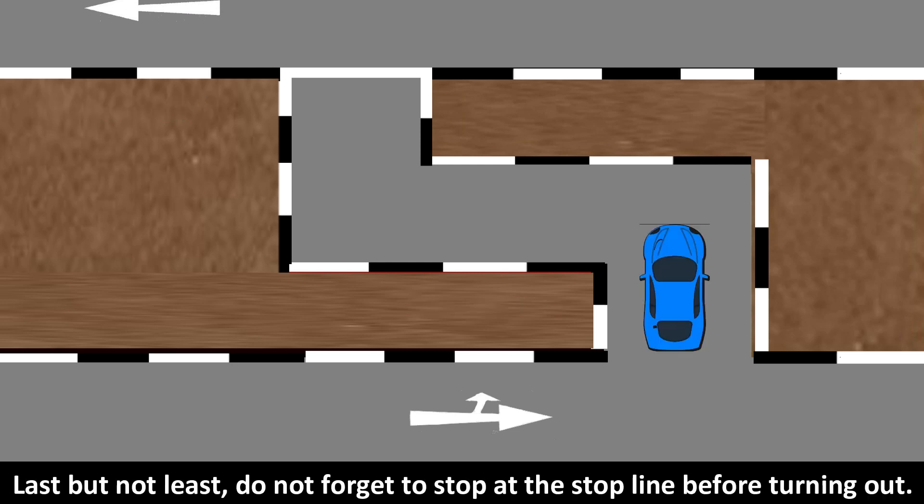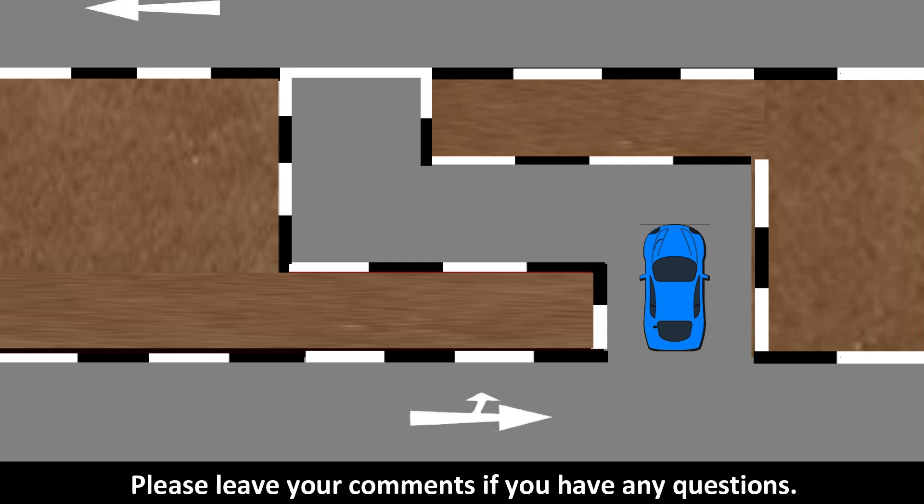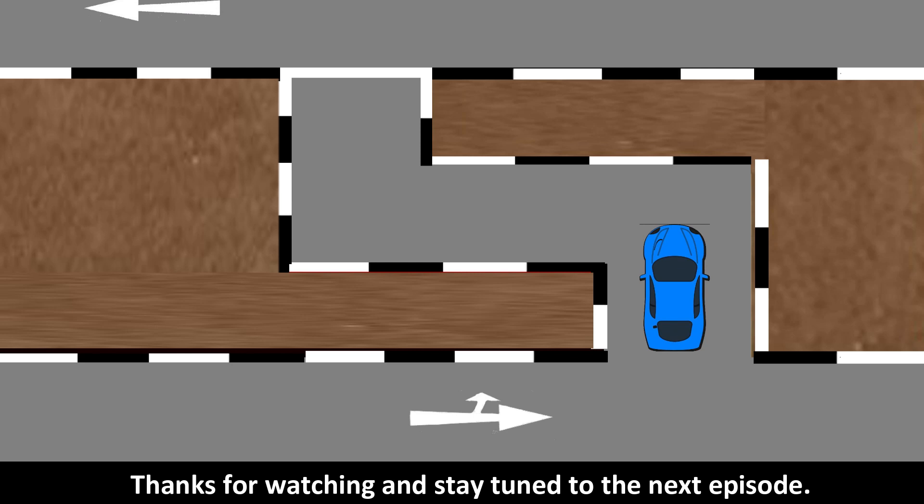Last but not least, do not forget to stop at the stop line before turning out. Take note that the corrections mentioned may be different from others. Please leave your comments if you have any questions. Thanks for watching and stay tuned to the next episode.